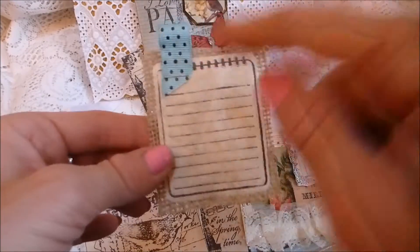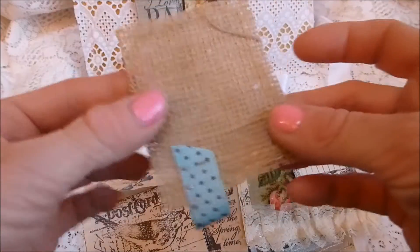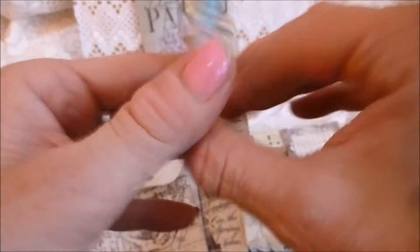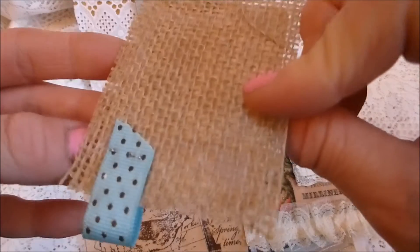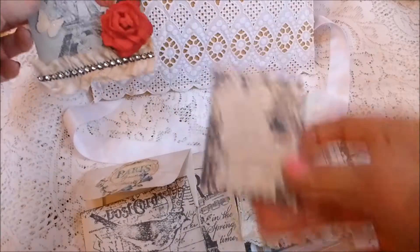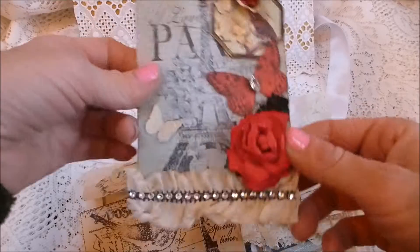Then you've got a lovely stamped image of a jotter pad, glued onto burlap or hessian and mod-podged to reduce fraying, with ribbon stapled up in the corner. Then there's another stamped image on more coffee-stained cardstock.